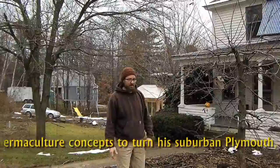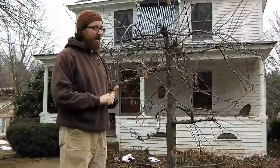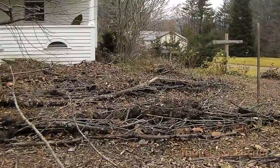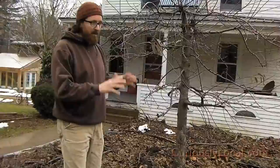What you see here is a lawn-to-garden conversion done about five months ago. It was all grass and we came in and sheet mulched with heavy cardboard and wood chips from a tree company in town. We took all the branches and biomass from this ash tree that had been cut and placed them on site, covered them with compost, and now we're bringing in leaves. We'll be bringing in manure and other materials before winter sets in to build up the soil and create really rich garden beds.